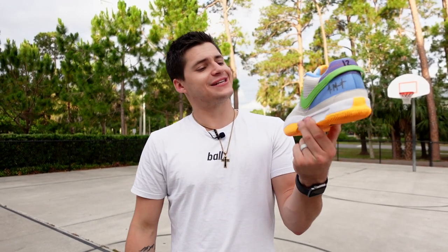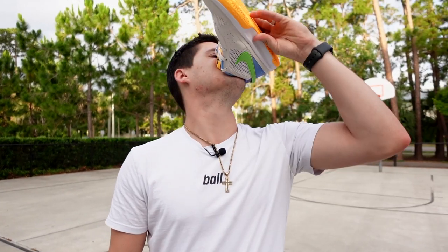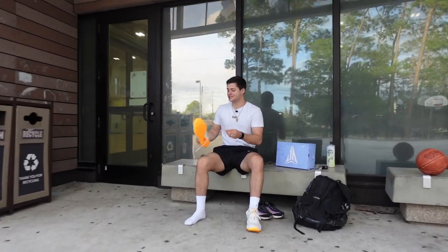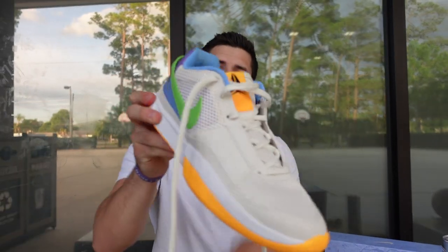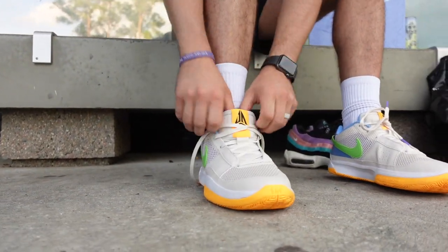Today we got our first impressions on the newly released Nike Ja 1 — the details on these are insane. Welcome back to the channel, guys. We're checking out the Nike Ja 1, the first shoe to release by Memphis Grizzlies star Ja Morant. Jace, what do you think about the looks on this shoe? We'll start there.